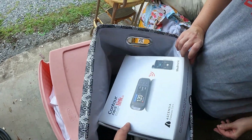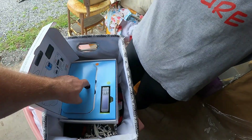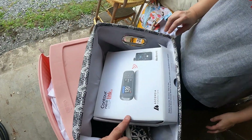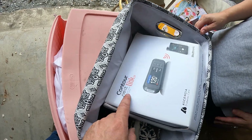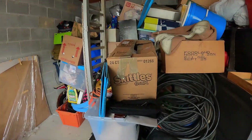All right, Contour Next — it looks like a really nice diabetes thing, it's never been used. We just opened it — it's a wireless blood glucose monitoring system. That one might be pricey.